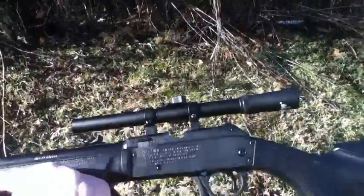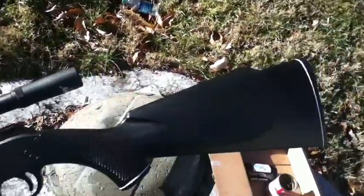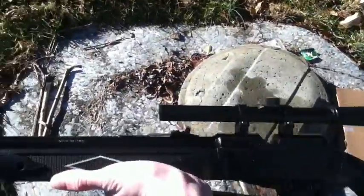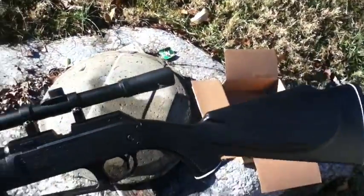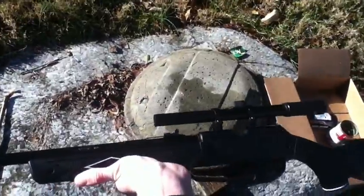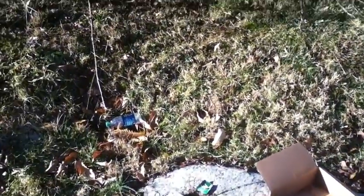There's the Daisy 880 for you - pretty powerful. I'd say if you were trying to hunt with this, as long as you're hitting headshots, this would probably be a pretty strong gun. Don't recommend doing it though because it's not really right. But there's your Daisy Powerline 880 Air Rifle. Thank you for watching. Please subscribe to Everything Right. Thank you.